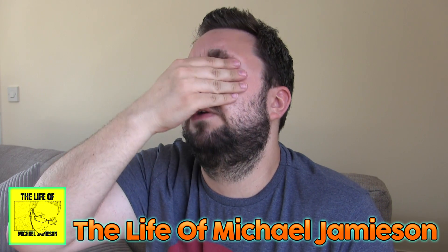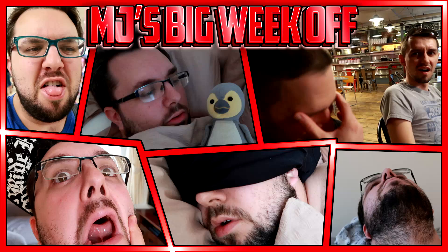I need to wipe obviously. By the way guys, if you want to see how I cope with sickness, check out the Life of Michael Jameson channel and my new vlog, MJ's Big Week Off. If you just change two of the letters as well, it makes it sound rude. So — Mean Green flavour.